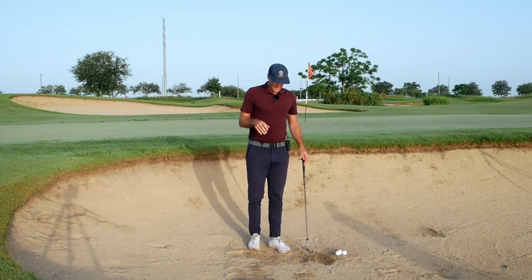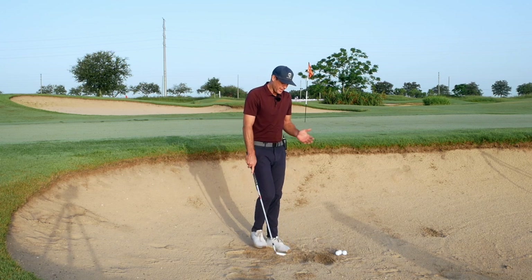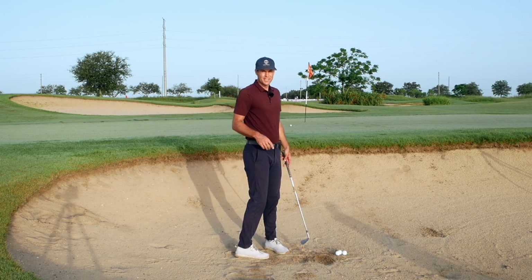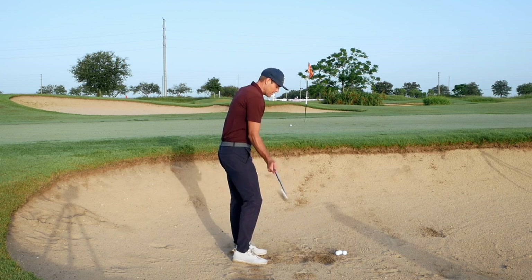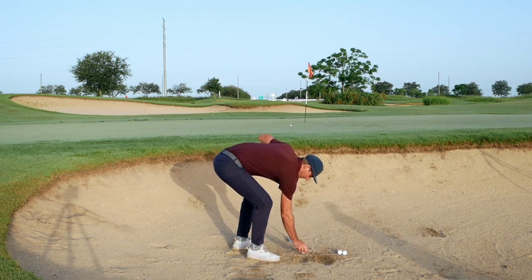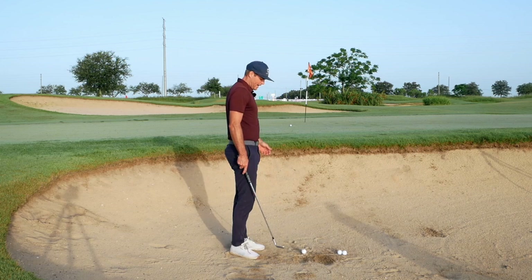When you're playing a new course and the sand is different, get in there and experiment. I'm a big fan of drawing a line in the sand to give yourself some sense of where your low point is, because it's going to need to be different at different places. For this type of standard bunker shot with firm sand, you don't need to hit that far behind the ball.